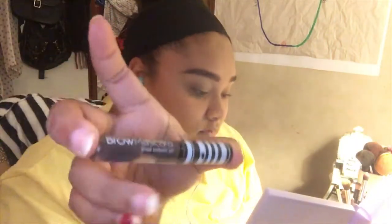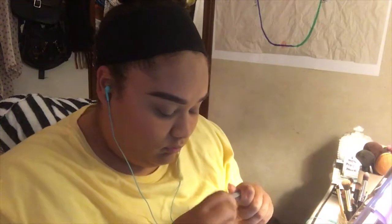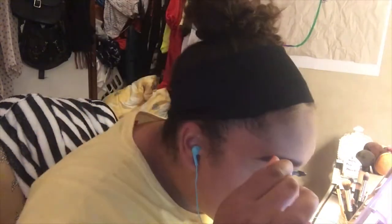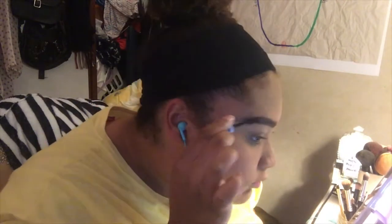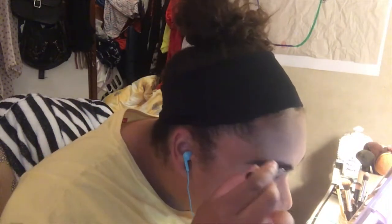Now I'm going into this Koki Cosmetics brow mascara and putting my brows in place. I save this until after all the powders so it kind of gets rid of the powder that's in my brows.